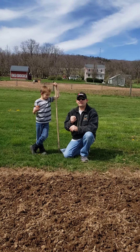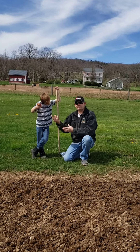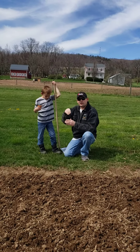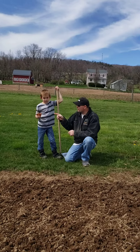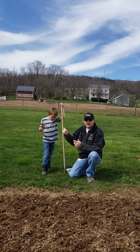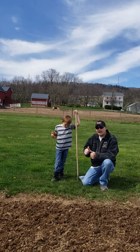Hello everyone. Welcome back to my garden. Today, Ethan and I are going to show you how to plant corn. Ethan, you show them your corn plant? This is Ethan's corn plant and he is going to plant it today and show you how.